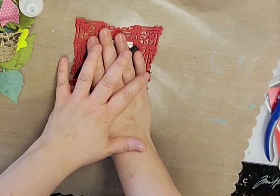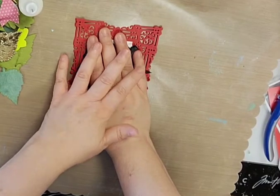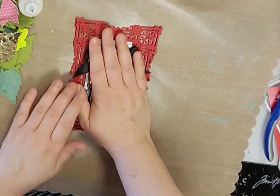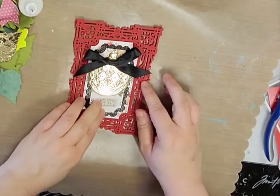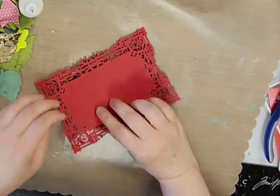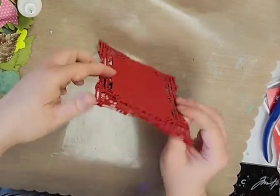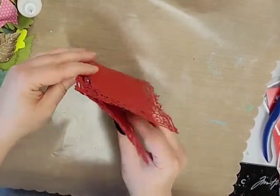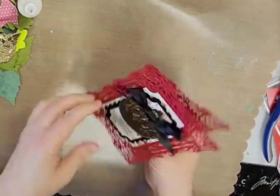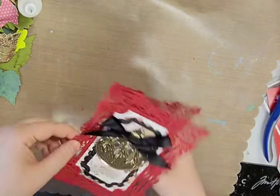The nice thing about liquid glues is you have a little bit of time to move things around. With any of these dies that have intricate cuts like this, I mean you go through all that work to die cut it out — you really want to show that off. What a beautiful card this would be to get for Christmas. And then I believe it should stand up — let me test it here — yeah, it should stand up like this, though it's not going to open the widest.